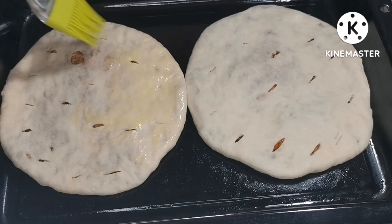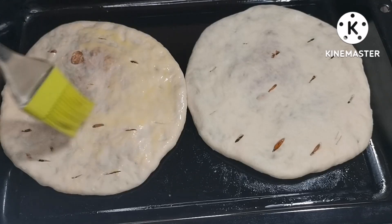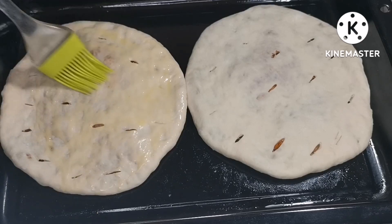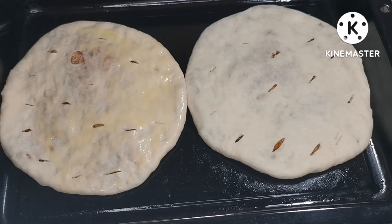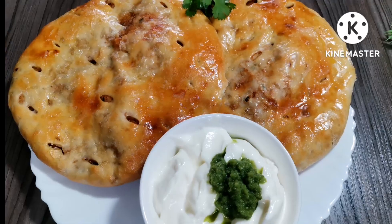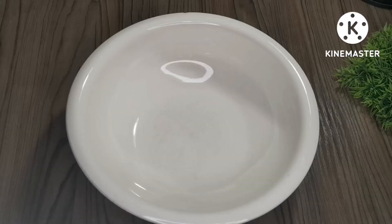Hi family, assalamualaikum, it's me again. Welcome back to another video, hope you all are doing well. If you're new here, my name is Zainab and thank you so much for clicking on this video. Make sure you subscribe and like. In today's video we're going to be making this delicious potato and chicken naan — hope you guys like it, let's just jump into it.